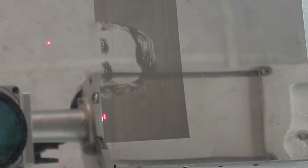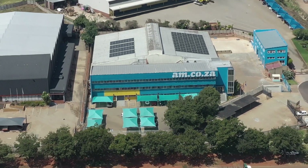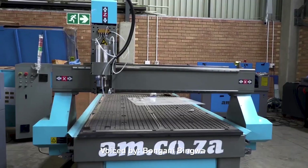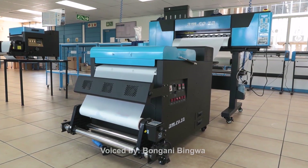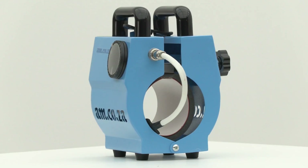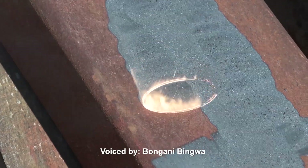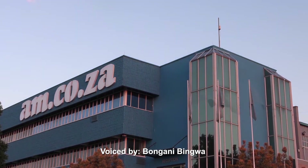Smart machines are already operating all over the world right now, so stay ahead with AM.co.za. For 11 years they've been the leader in CNC and printing machines — including CNC routers, large format printers, vinyl cutters, laser cutters, plasma cutters, DTF printers and many more. Visit AM.co.za showrooms in Sunnyrock Joburg and Montague Gardens Cape Town, or WhatsApp 'Hi' to 060 600 6000. AM.co.za — Achievement Matters.